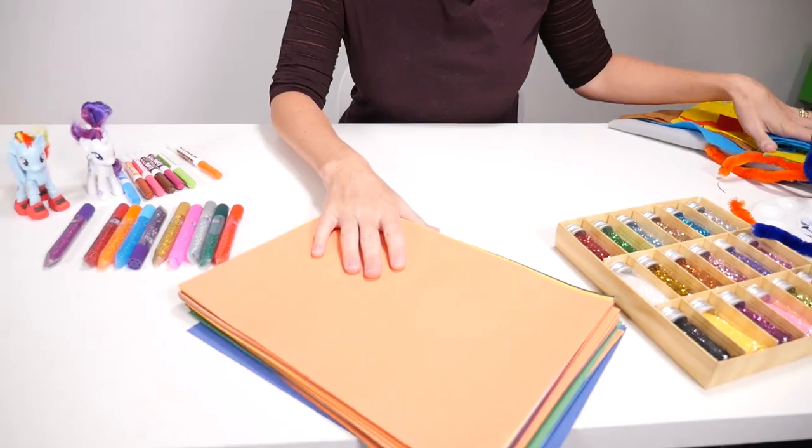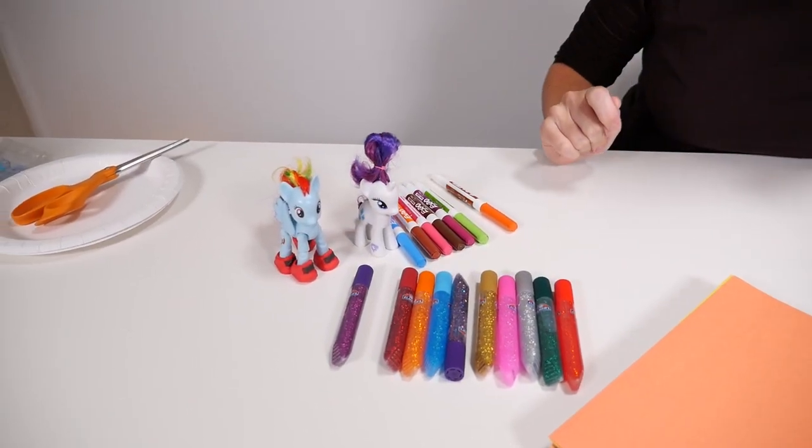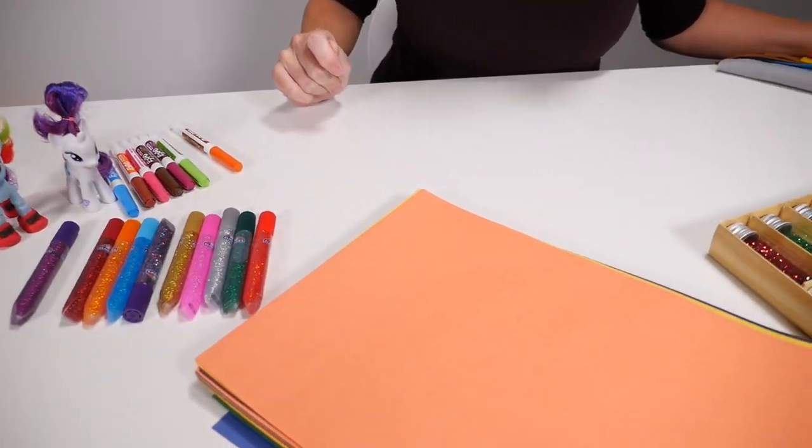We're going to try to do some butterflies, but I thought we'd try to do some with paper, maybe some with felt, and maybe we'll try later with a plate. But we'll move on to that in a bit. Shall we try the paper butterfly first?